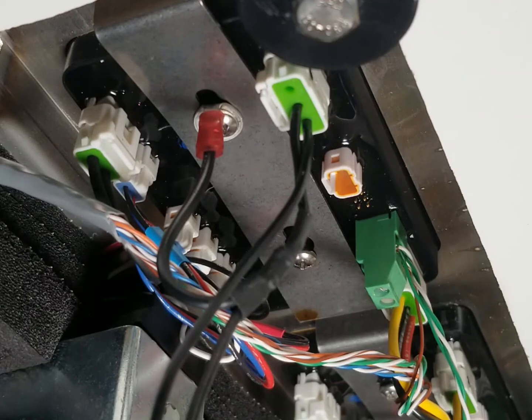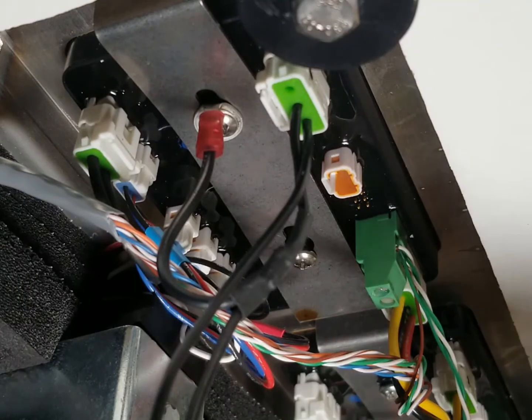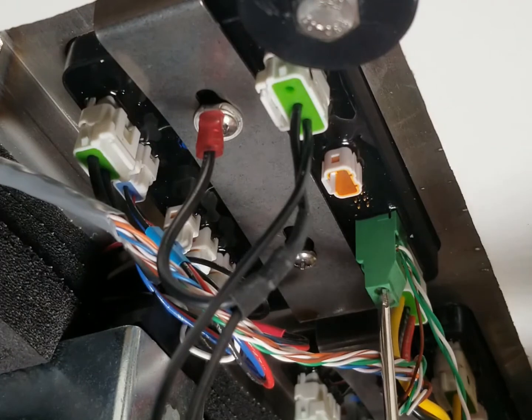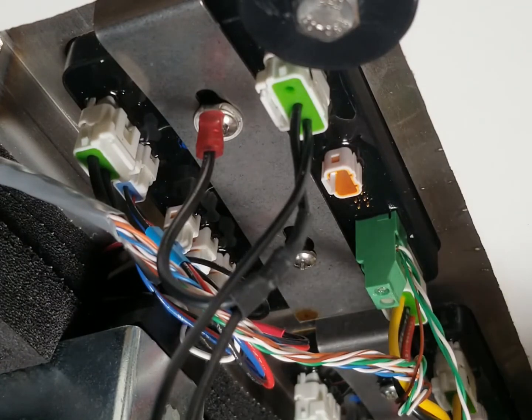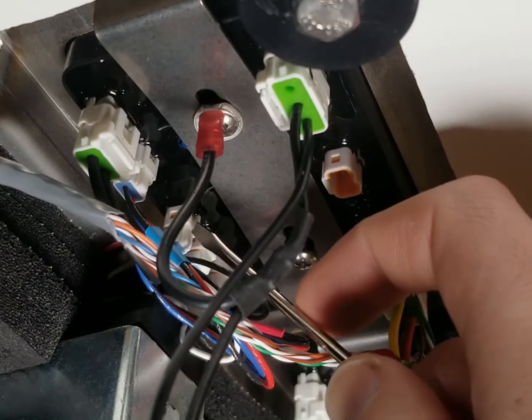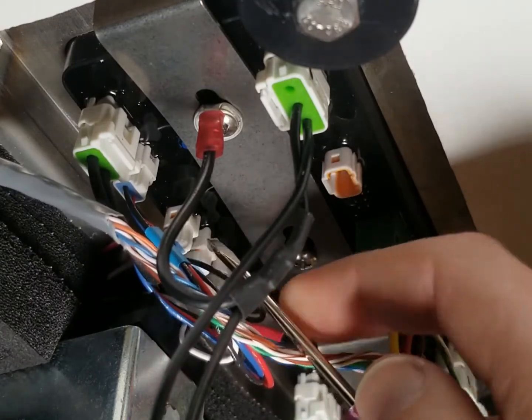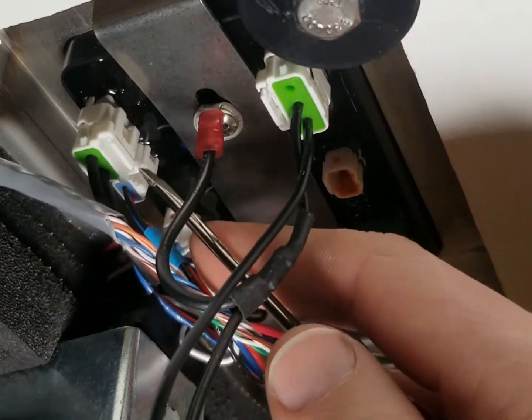Starting on the underside here, all you're going to need is a Phillips screwdriver and you can also use a flat head screwdriver. I've got a small one that works for removing the empty keg detector wires as well as disconnecting the different three or two prong connections on the underside.